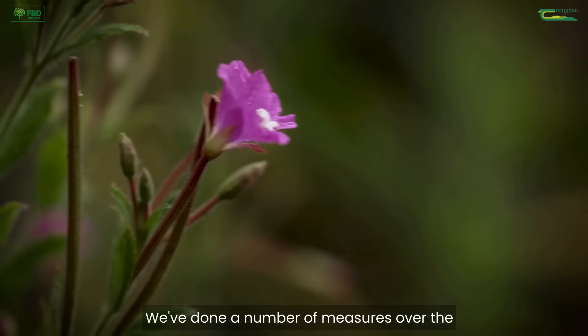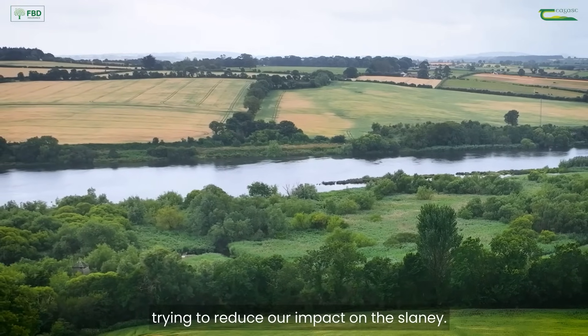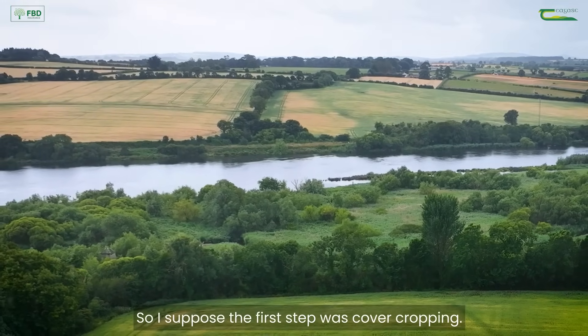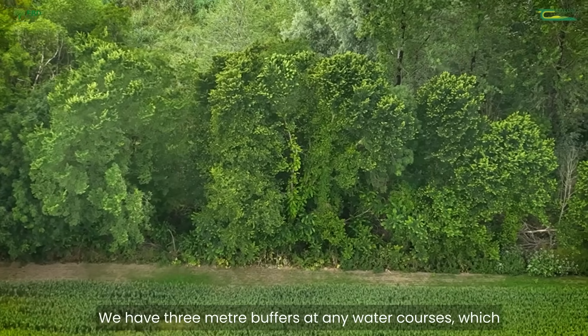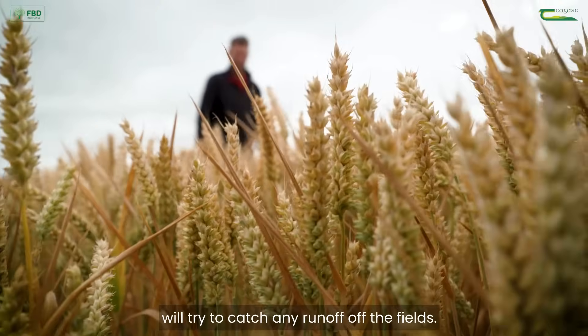We've done a number of measures over the last couple of years with water quality to reduce our impact on the Slaney. The first step was cover cropping. We have three-metre buffers at any watercourses, which try to catch any runoff off the fields.